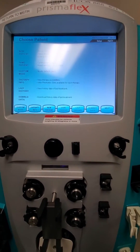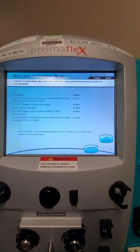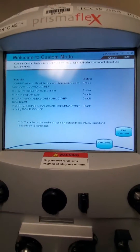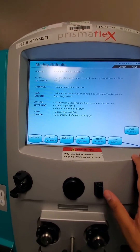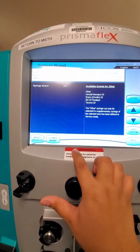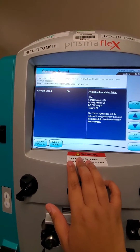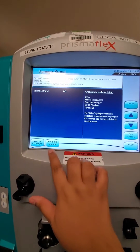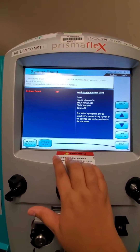To set this up, you're going to have your machine on and go to custom mode. Once you click custom mode, it's going to give you a bunch of information — just go ahead and press continue. After you press continue, you can go to syringe and you should see BD there. If you need to modify or change the syringe brand, you're going to click there.